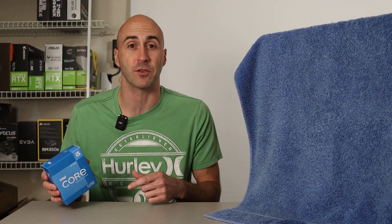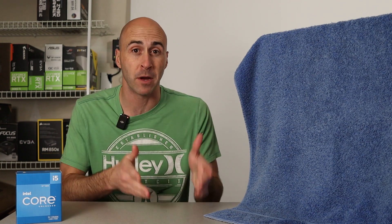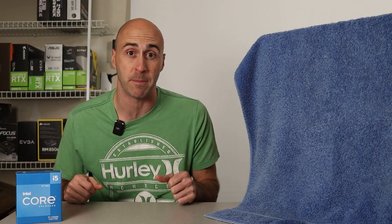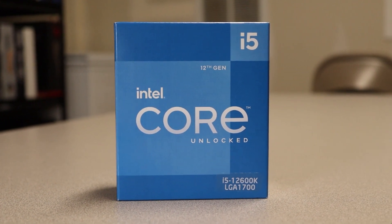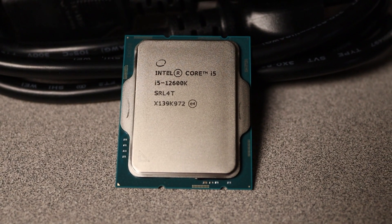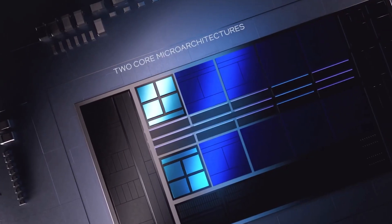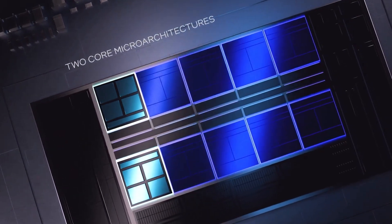I went with an Intel processor for this build and I chose last generation. These are quite a bit cheaper — you can find the motherboards for considerably less money and you can use DDR4 RAM if you want. All that cost savings is a plus in my book. The CPU I used is the i5-12600K. It has 10 cores and 16 threads with a max turbo frequency of 4.9GHz. This uses Intel's new hybrid CPU architecture, which is a combination of performance and efficiency cores on one CPU die. This is great for any up-and-coming gamer or streamer.